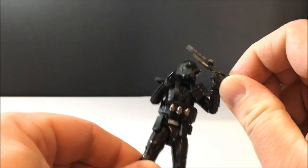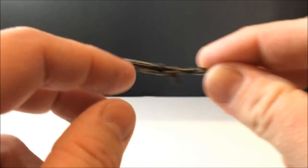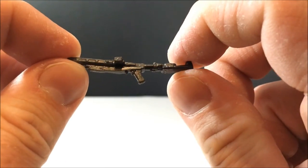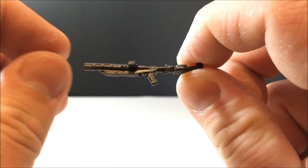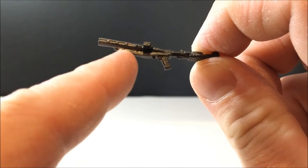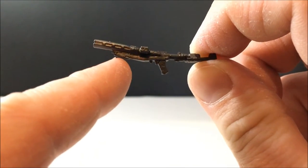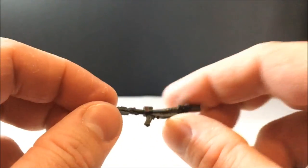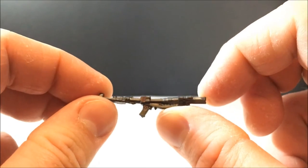Accessory-wise, it comes with the blaster again — I don't know the name of this thing yet — but it looks cool. It looks slightly like an E-11 sort of, with a blaster underneath, but on top it all looks different. It's got a fold-out stock at the back and looks a little bit tougher than the E-11.